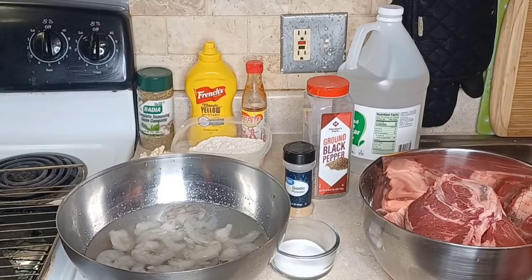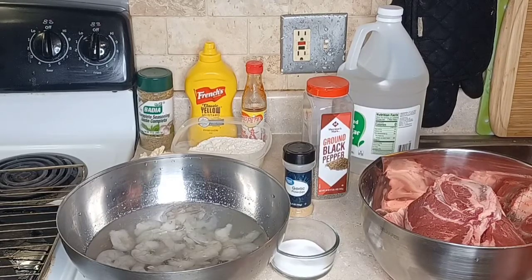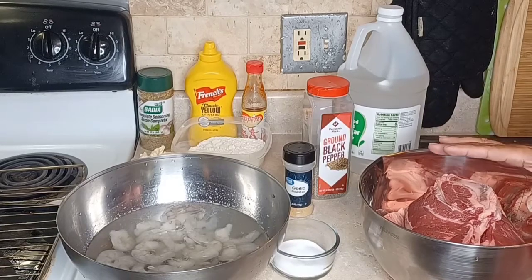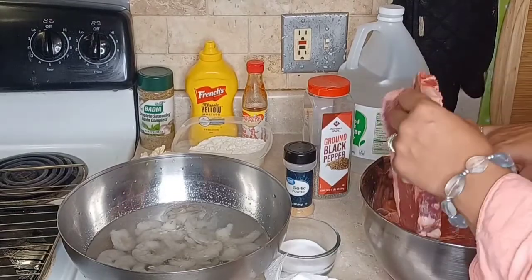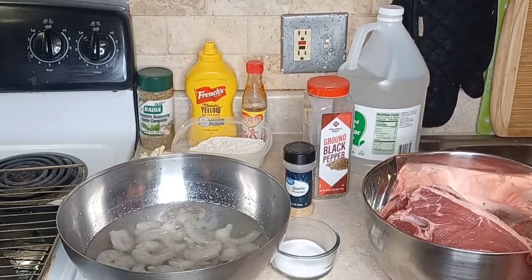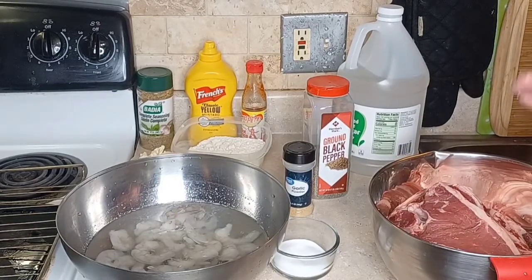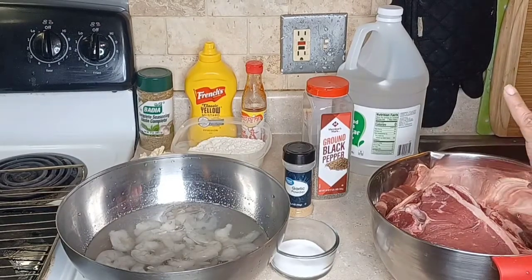I want people to see the rawness of what we do. It's just about keeping it real. So guys, Rhonda's going to do her steak. I'm doing about one and a half ounces of steak — it's New York strip. We have six pieces here. I'm new to Jackie's cooking, but I want to give you my method on steak.